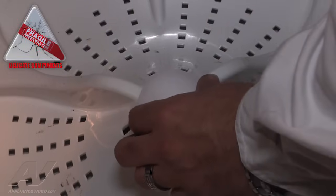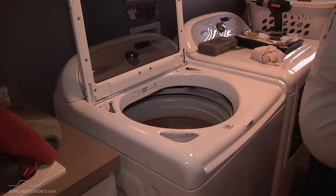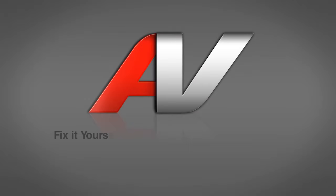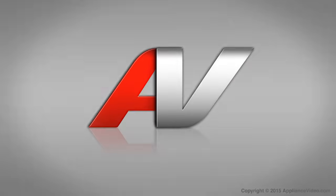I'm going to reinstall the cap, just like that. After installing the cap, we're going to go ahead and close the lid and run it through a spin cycle, and that should complete the repair. Thank you for watching another quality in-home repair video brought to you by appliancevideo.com.